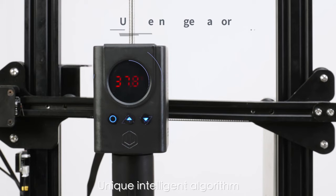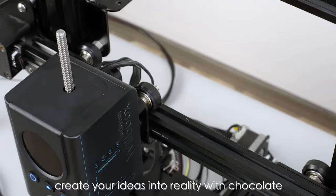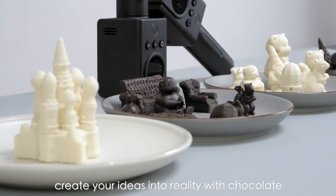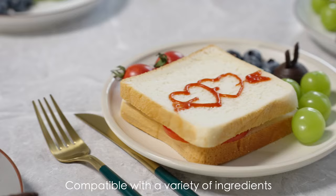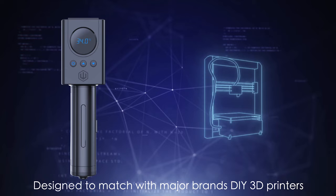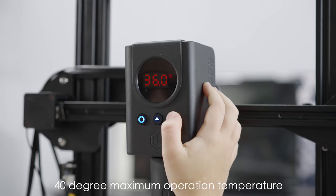Unique intelligent algorithm creates your ideas into reality with chocolate, compatible with a variety of ingredients — a new way for 3D printing. Designed to match with major brands DIY 3D printers, 40 degree maximum operation temperature.